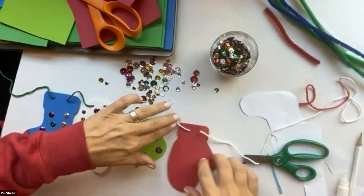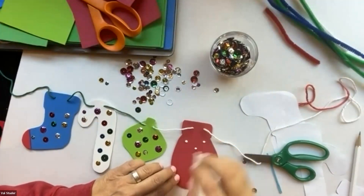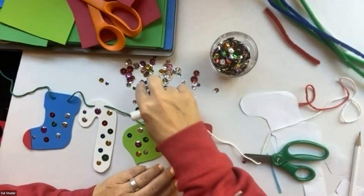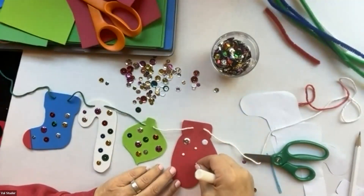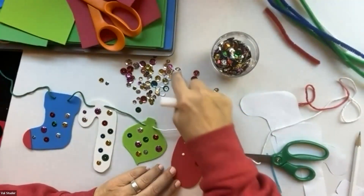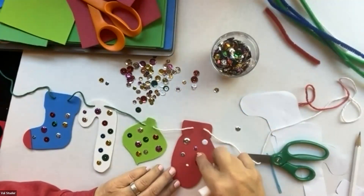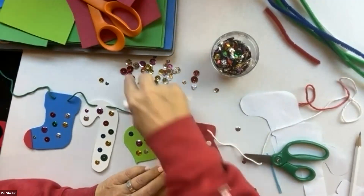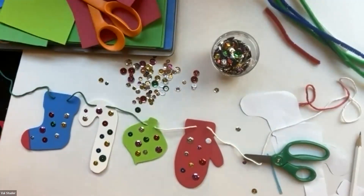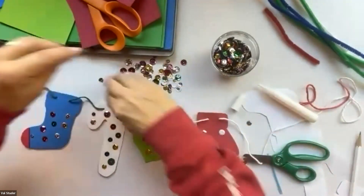Okay, one more. I've got the mitten — let's get our sequins on there. Sometimes they stick to your finger and you can pick them up — I like when they do, it makes it easier. Let's see what we want... I've got a big purple one. All right, now we've got our sequins on our banner. We'll still need the glue, so let's move the sequins out of the way.